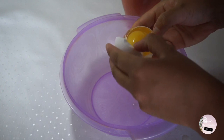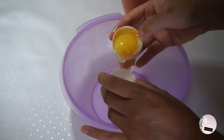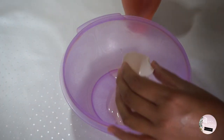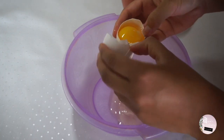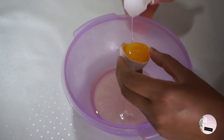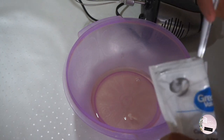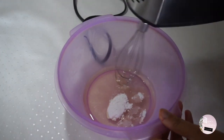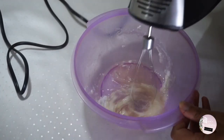In a medium bowl, whip together two egg whites. Add a teaspoon of cream of tartar powder and mix until you get a steady egg white mousse.